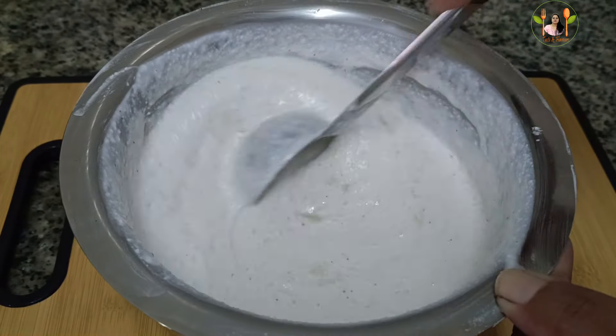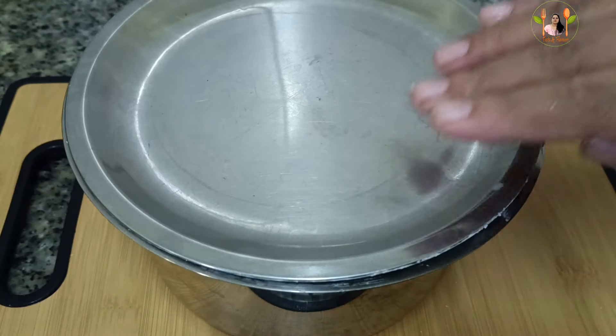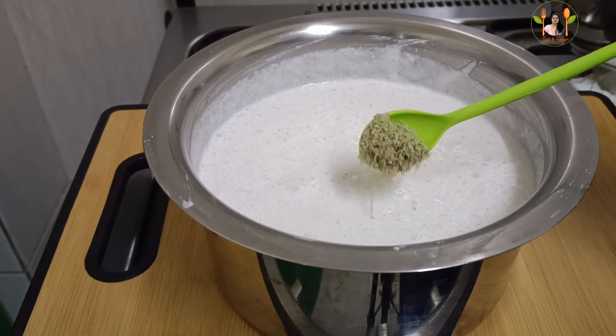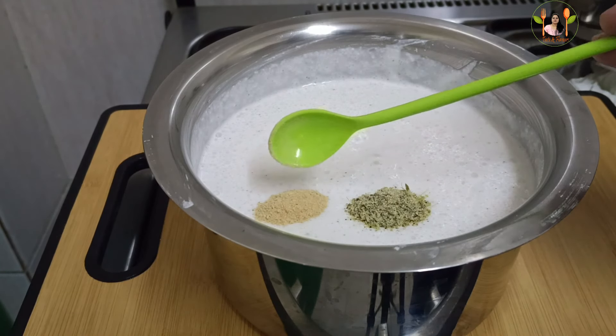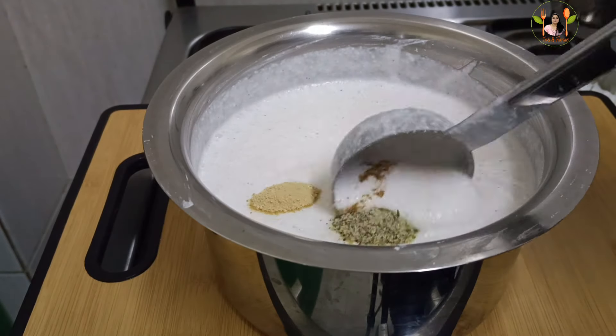Let's mix it in 10 minutes. Let's add some ingredients here. Let's mix it in 1 cup of tea. 1 cup of tea.